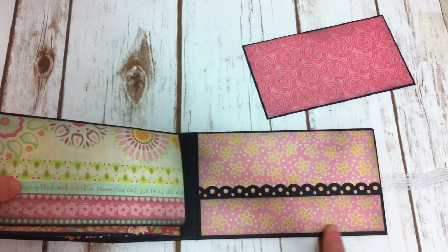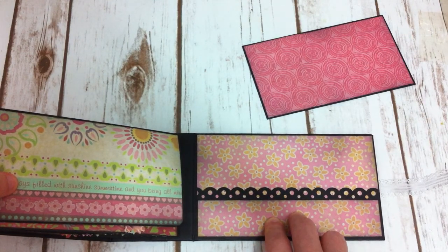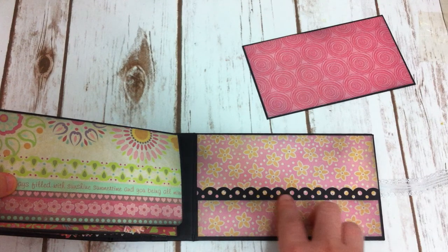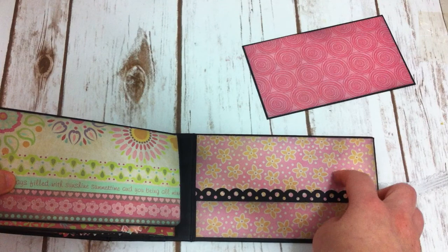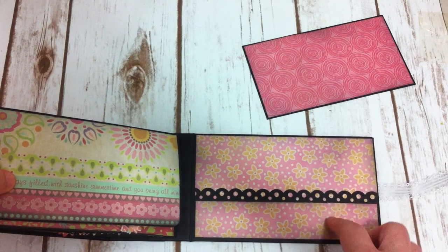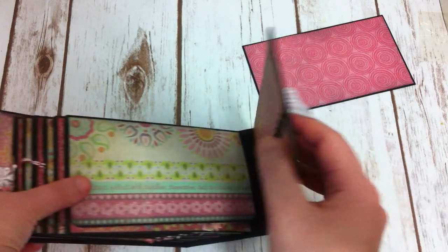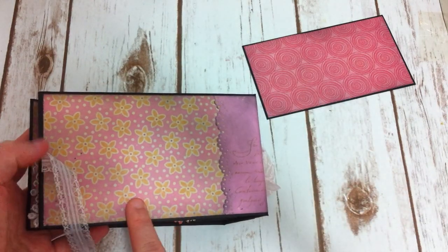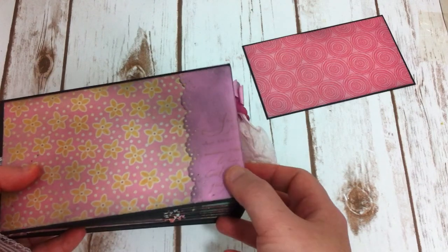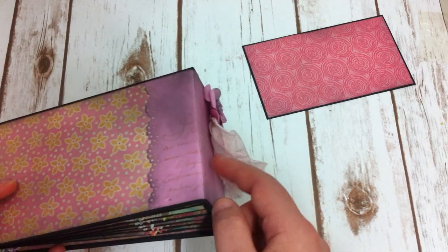And on the back cover, I make the same pocket with the decorating edge, just like the front, so you can use it for a photo or journaling spot. And on the back cover, I just stamped it with a background stamp — the script stamp.